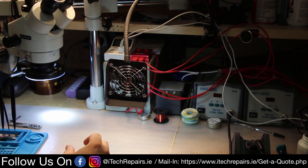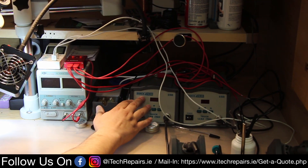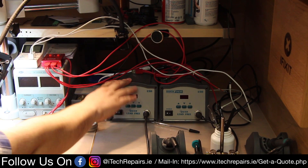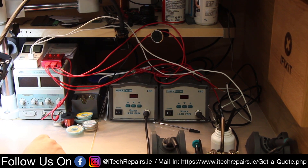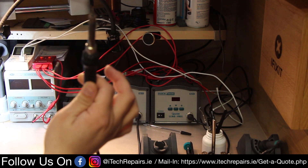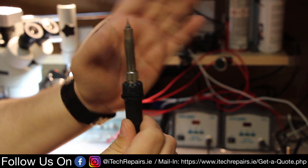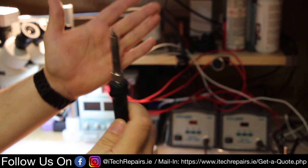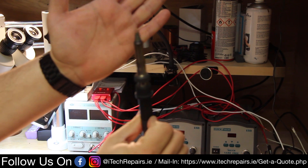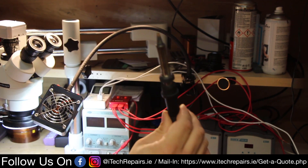Moving on to the soldering irons — we have the Quick 203H and the Quick 203G. The 203H is smaller and is our daily worker. We use it for all our micro-soldering on iPhones and iPads; it has an angled one-millimeter tip. The element is worn from daily use but it just keeps working. The 203G has a huge tip and we mainly use it for laptops, PlayStations, Xboxes, and big applications — it has a lot of power and just melts everything.